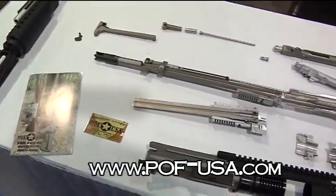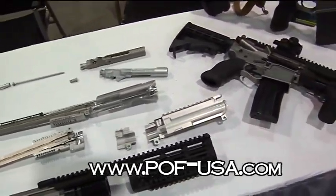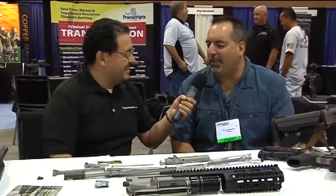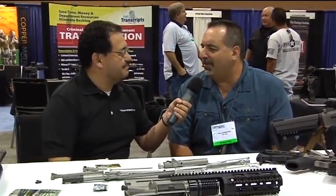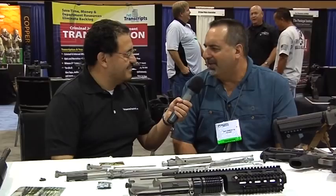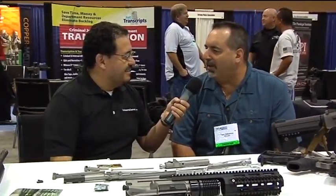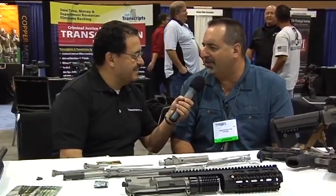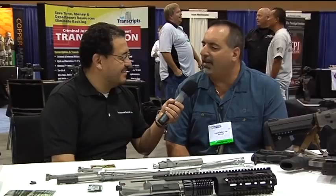Look at this — you took a rifle all apart in a million pieces. What's going on here? Well, we're trying to show what makes our product unique, because it looks like an M16 until you open the hood and you can actually see the reasons why we did what we did. They're piston-driven guns on every platform we build, and you can look at some of the enhancements we've done.